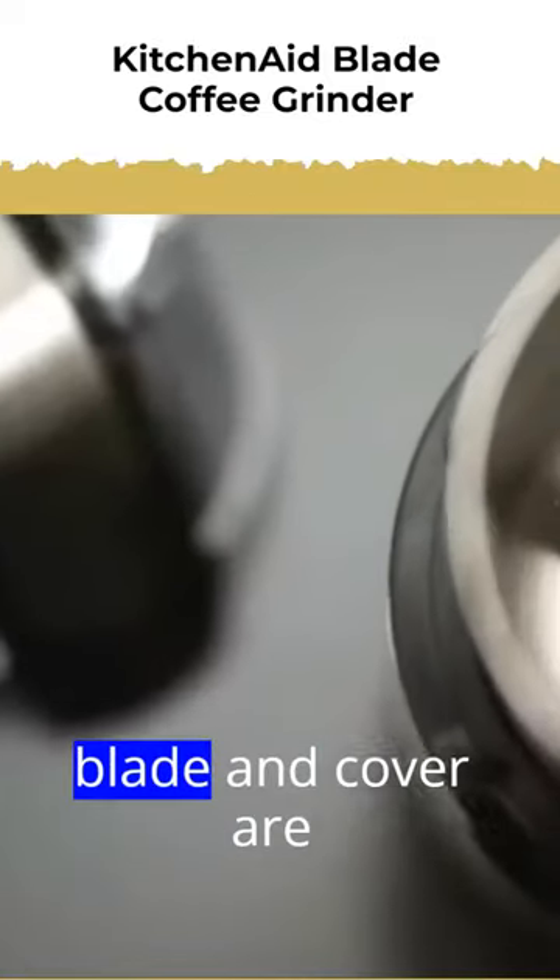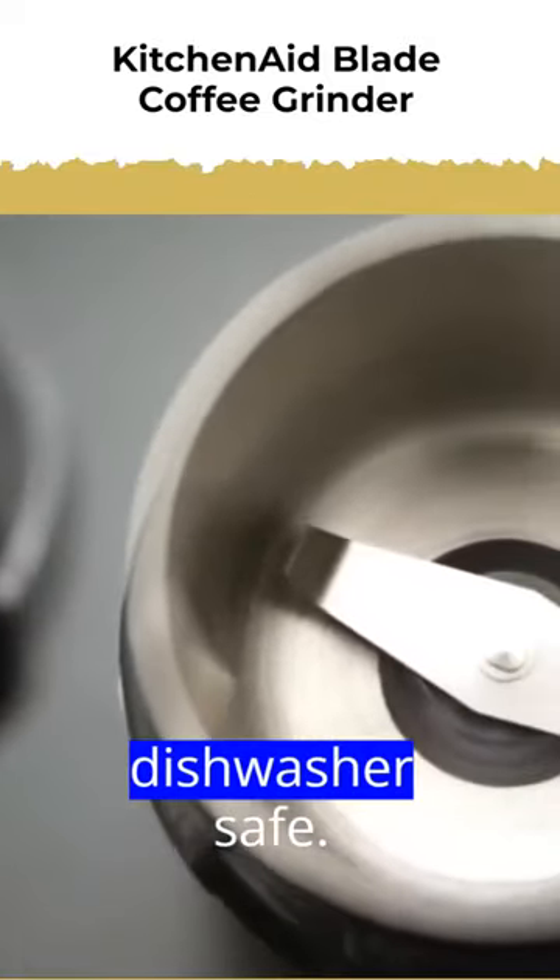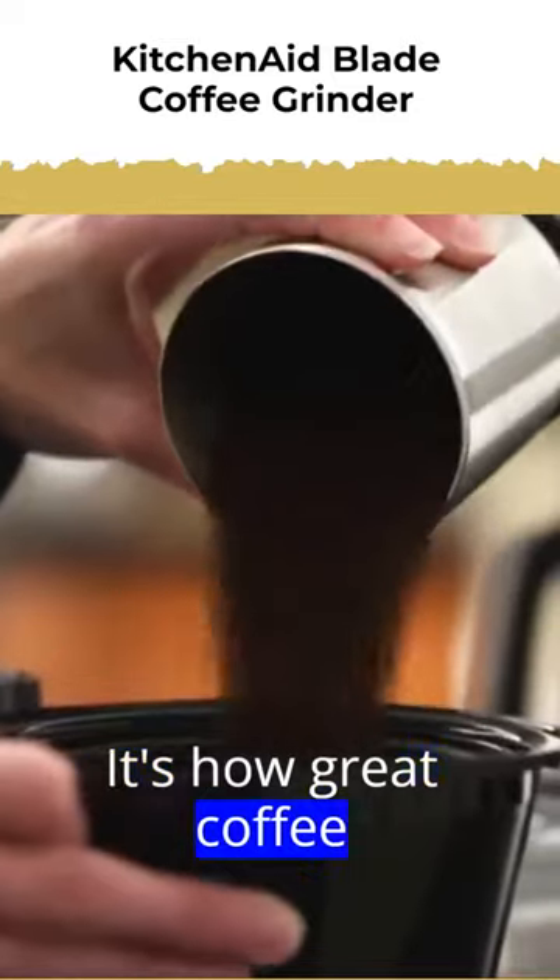And the bowl, blade, and cover are dishwasher safe. It's how great coffee gets made.